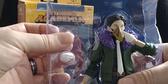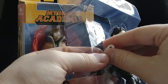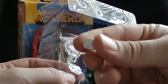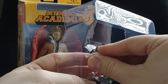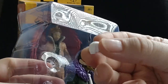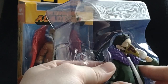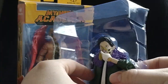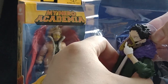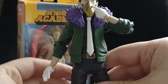We got two accessories here — two new hands. Looks like closed fists. Let's get those out. Closed fist hands. All right, let's get him out — and here's Overhaul.